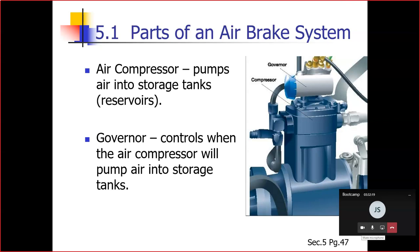The air compressor governor controls when the air compressor will pump air into the air storage tank. When air tank pressure rises to the cutout level — around 125 pounds per square inch — the governor stops the compressor from pumping air. When the tank pressure falls to the cut-in pressure — around 100 PSI — the governor allows the compressor to start pumping again. That is the sole purpose of the governor.